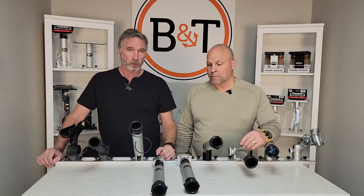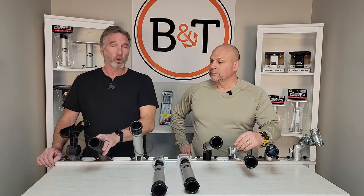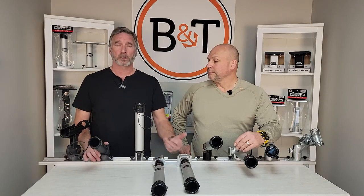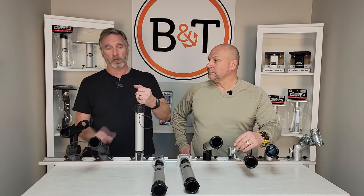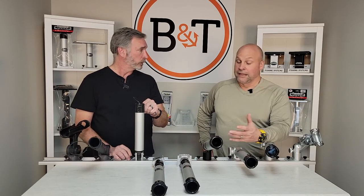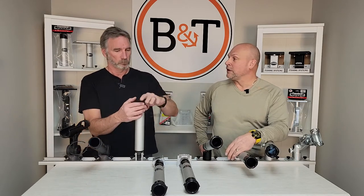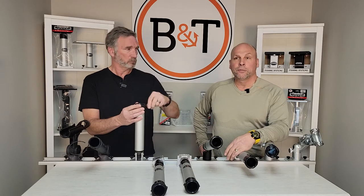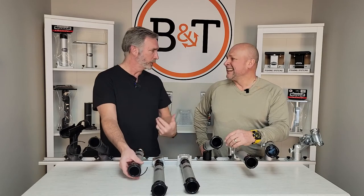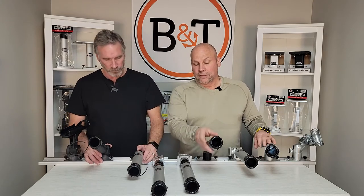One thing we didn't mention: every rod holder Traxtech sells comes with a keeper strap. When you're crossing the lake to pick a new spot, you stand your rods up, take the keeper strap off the reel, go it up over the seat and back down, and lock it into place — that rod is not going anywhere. When you're going through big chop you're not looking back at your rods, and you don't want to lose your gear off the end of the boat. Keeper strap is on every single rod holder.